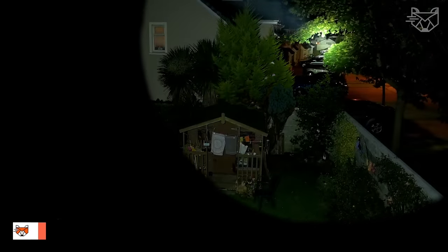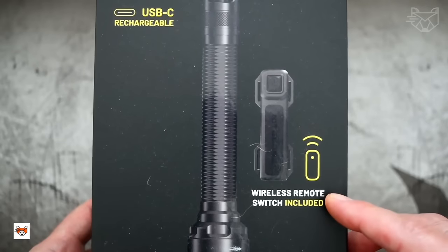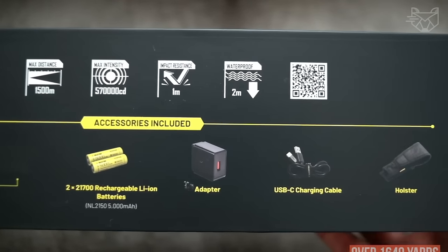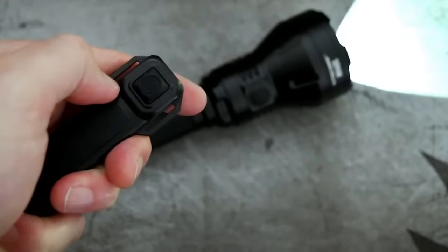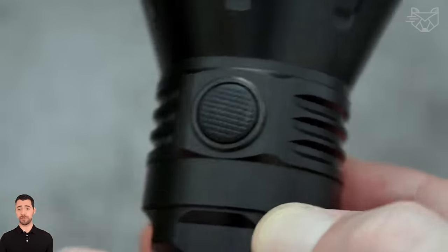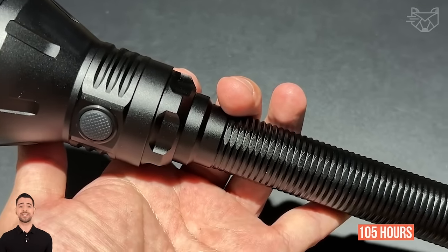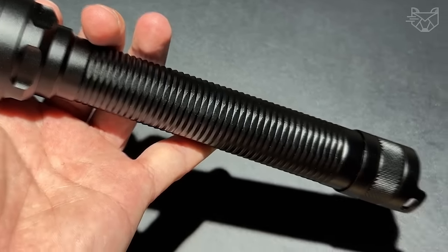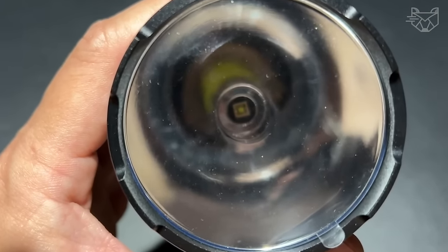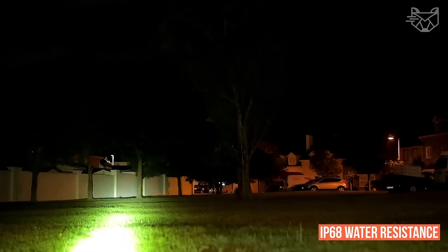The Nitecore MH40S Long Flashlight has an output of 1500 lumens and boasts a light range of over 1640 yards. That's why it's indispensable for hunting, work, patrolling, as well as caving and hiking. With a built-in USB-C fast charging port, the flashlight can last for more than 105 hours. This flashlight has a scratch-resistant lens coating, a class HA3 finish on the rough aircraft aluminum body, and features IP68 water resistance.